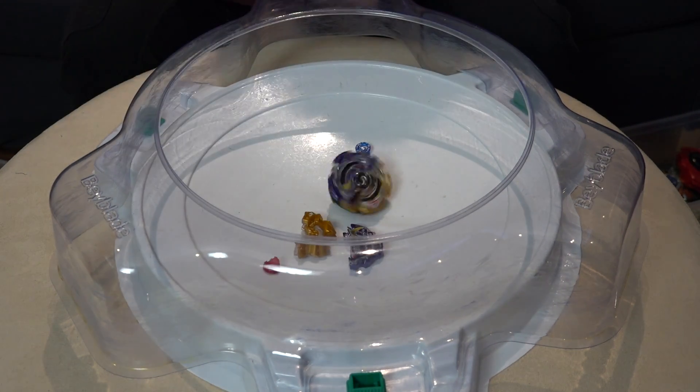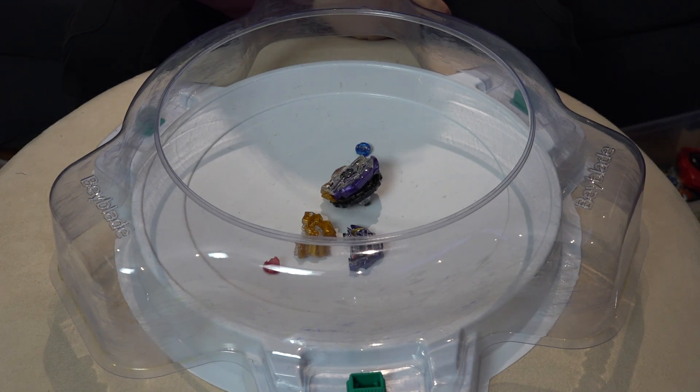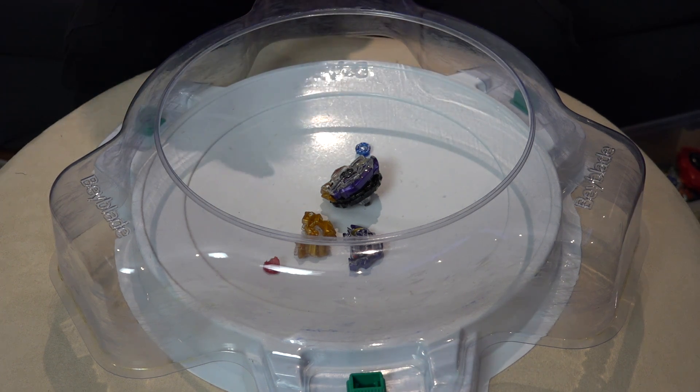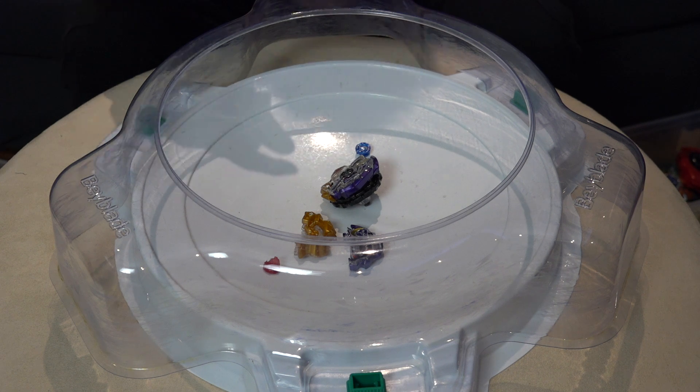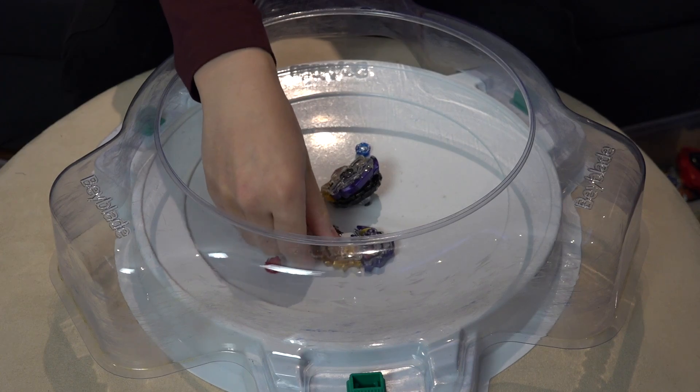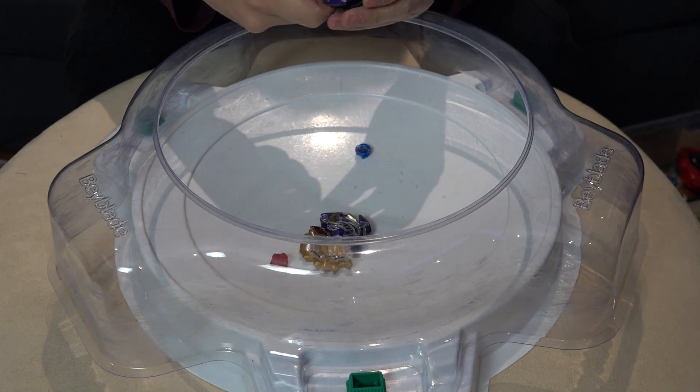You definitely don't want to keep your Beyblades together like this. You do get two layers from this Beyblade, but if you want to combine them, that means you only have one usable Beyblade. However, if you keep them in separate forms, you can use each layer on a different Beyblade. But not like this — super glue won't work either.